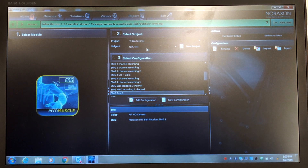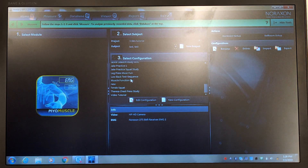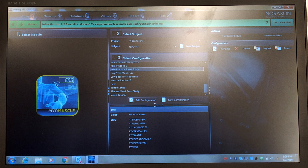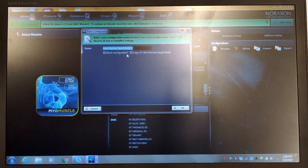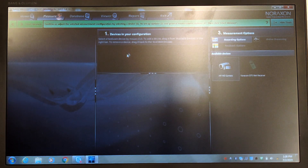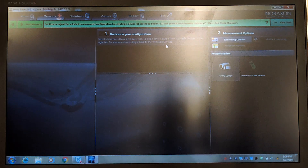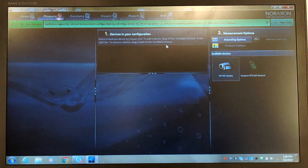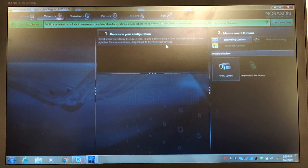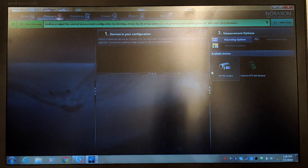Our subject is the only subject in this project and then we need to decide on a configuration. So we'll hit New Configuration and name it Video Tutorial Configuration. It's going to ask us what hardware we want to use — we're going to be using a camera that will allow us to denote different parts of the exercise the individual is going to be doing.